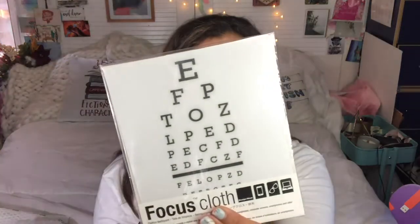What is this? A focus cloth — it's just to clean your glasses. That is very cute. I actually have an optometry appointment that might lead to an ophthalmology appointment, so this is kind of funny. You can clean your phone, your glasses — it's microfiber — or your laptop or computer. Very cute, love that.